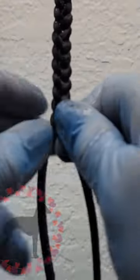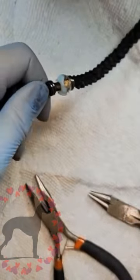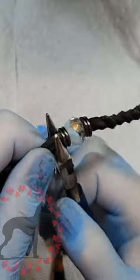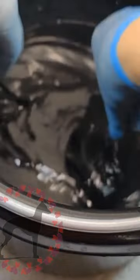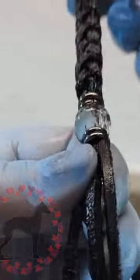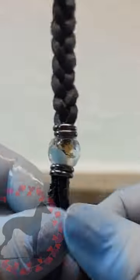There are other ways to do braid tension, but this is what works for me. This leash — the customer wanted to have a bead at about 14 inches, so when the leash is in her hand she can feel for that bead and know the length that she's at. So we're putting that bead on at the 14-inch mark.